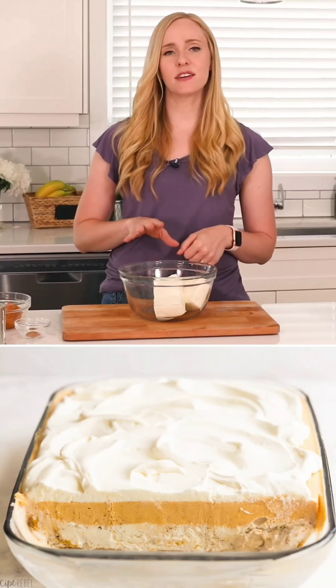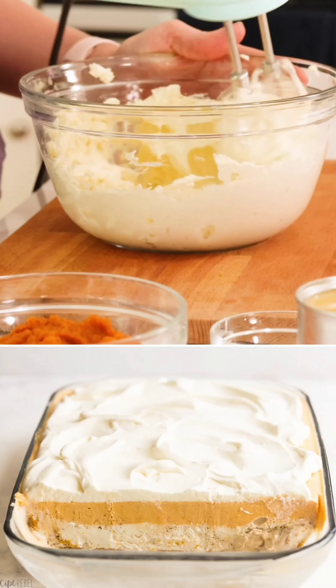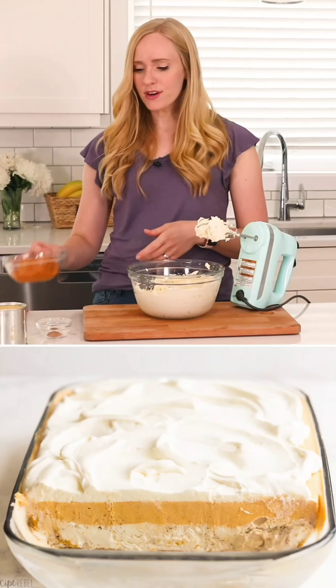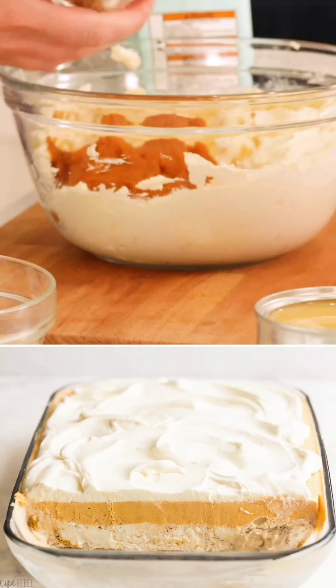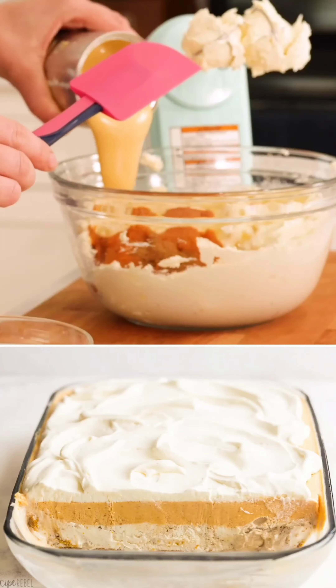Make sure they are nice and soft at room temperature until they are smooth. To our cream cheese we're going to add our pure pumpkin puree, some pumpkin pie spice, and one can of sweetened condensed milk.